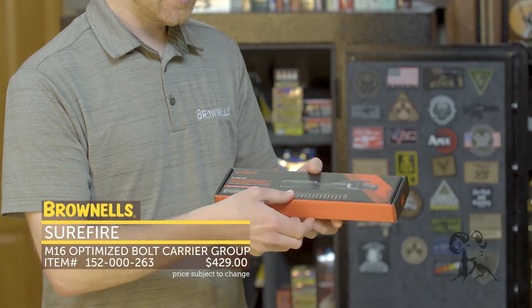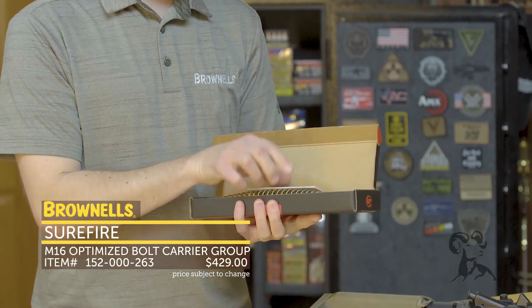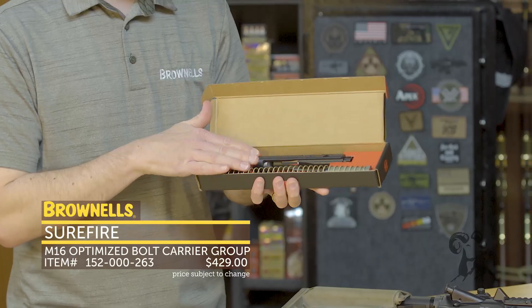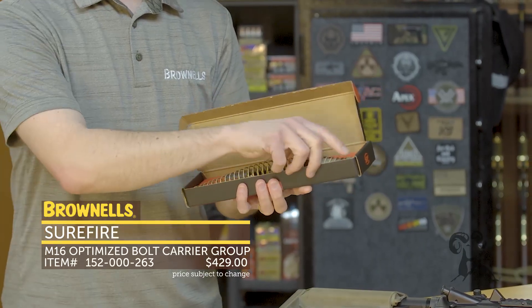So this is what you get when you get the product — open it up and this is how it ships. Here are your instructions, and then you get the complete bolt carrier group optimized, and then you have the recoil buffer and spring.